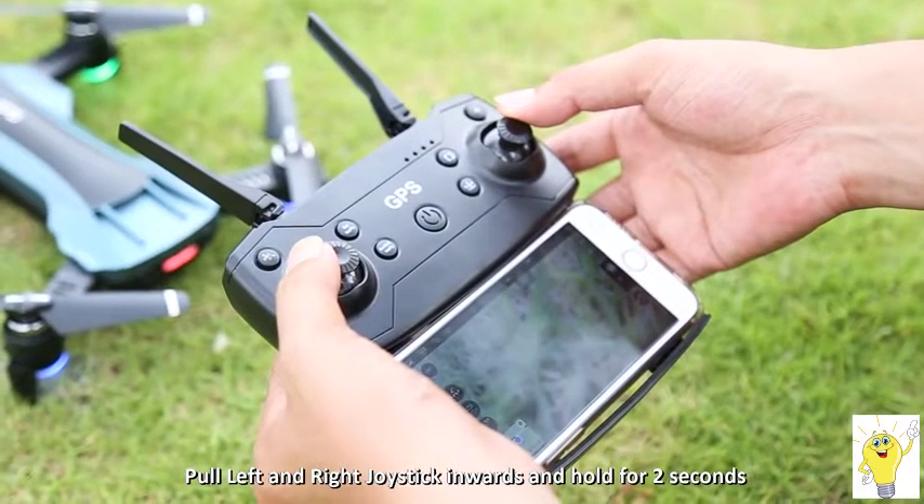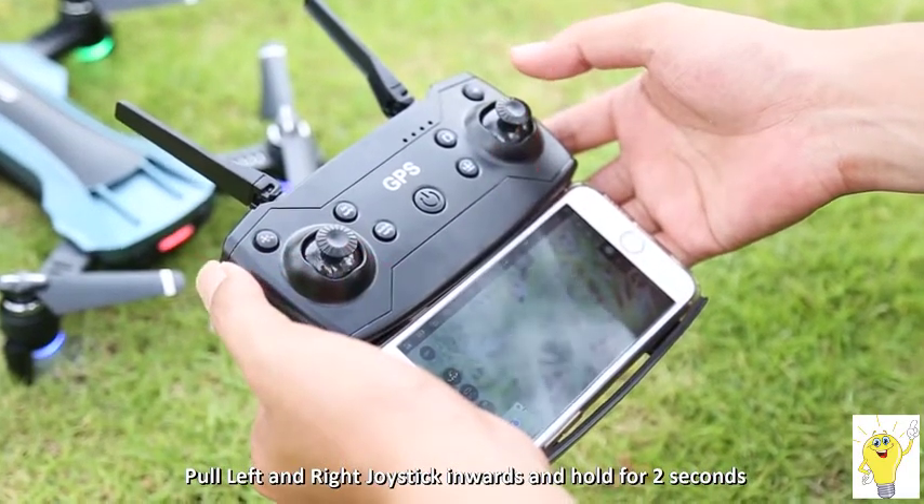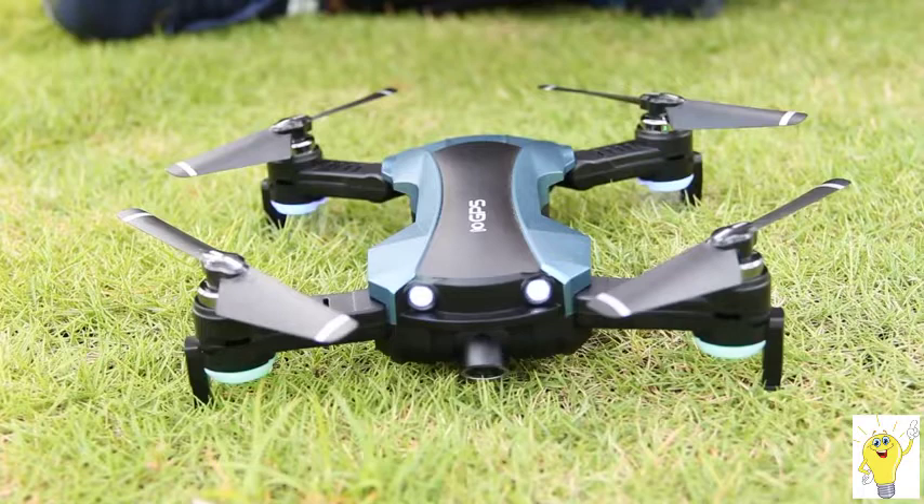Gyroscope calibration: pull down the remote control's two joysticks inward diagonally together and hold for two seconds. The drone lights flash rapidly, then the calibration is successful.